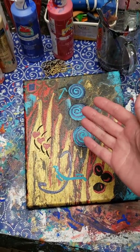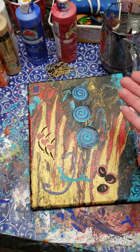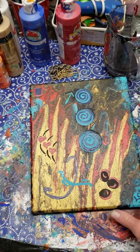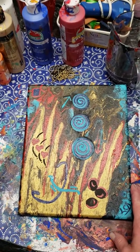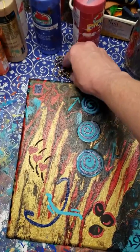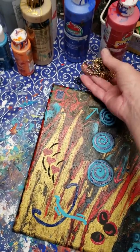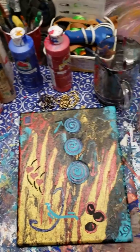This morning we added a few acrylic painting embellishments on top of that, and we're gonna let this dry before we get it mod podged. Today we are going to try our hand at some more chain pulling — we've been practicing that, we don't have it down pat yet.